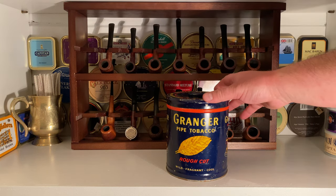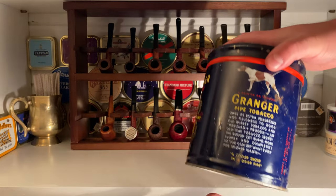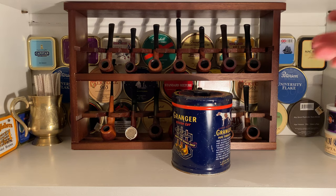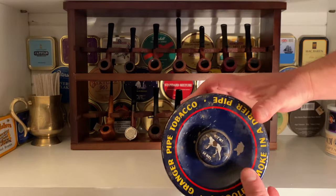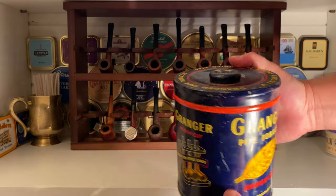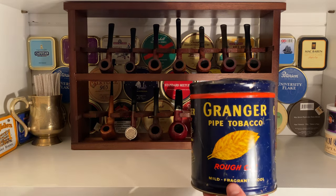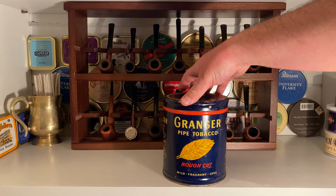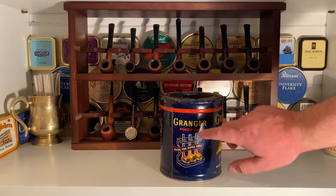Here we have an original old-school tin of Granger. This thing is entirely metal — it's a proper metal drum. Today, Granger tobaccos in this quantity are made of plastic or cardboard, much like coffee cans nowadays — they're not real cans anymore. But look at the beautiful finish on this. It's a bit rusted, but there's the dog of course, and I'm guessing their main logo was the double golden leaf. Granger pipe tobacco, rough cut, mild, fragrant, cool — made for pipes only.